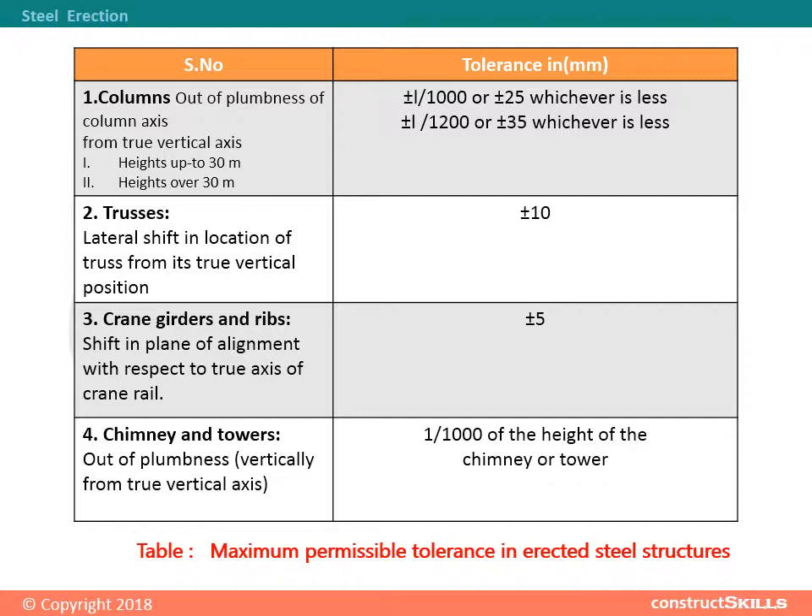For members over 30 meters, the tolerance in millimeters is plus or minus L/1000 or plus or minus 25, whichever is less. The alternative tolerance is plus or minus L/1200 or plus or minus 35, whichever is less.